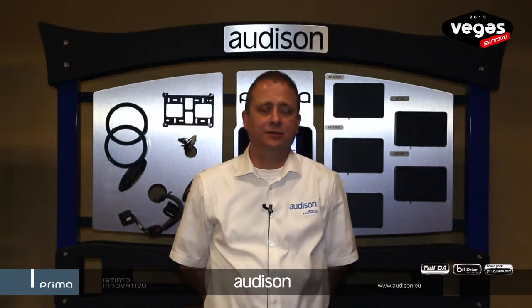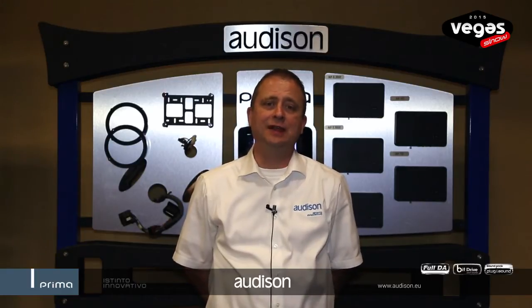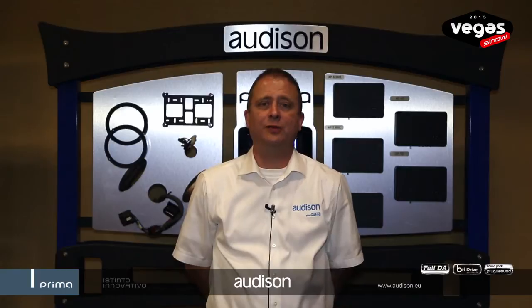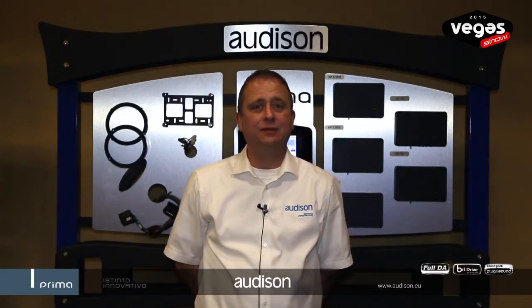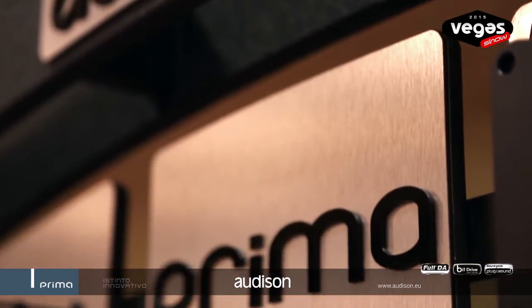Good afternoon. I'm Larry Penn, Technical Training Services Manager for Ottoson. Welcome to the Vega Show 2015. We're here at the Orleans Ballroom to introduce our new products for 2015. One of the exciting things we've got to show you this year is the final completion of the Prima range from Ottoson.